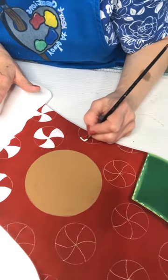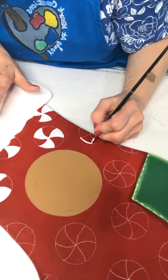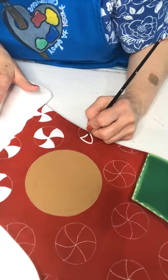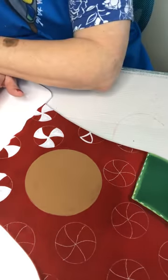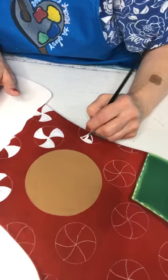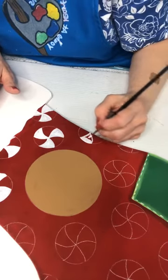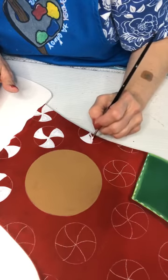I don't know if I have this on my website or not — this is a pattern that I drew out. I think I put the template on my website. If not, I will get it on there. There's a penguin on the website under templates.